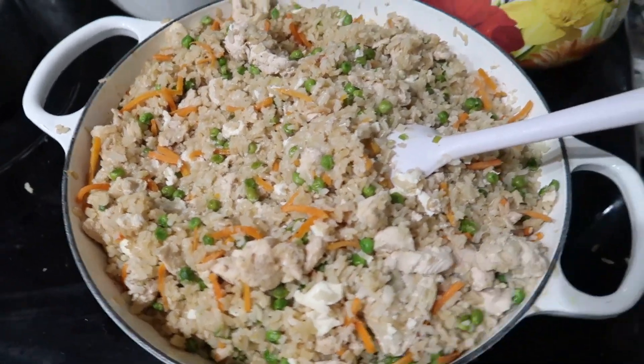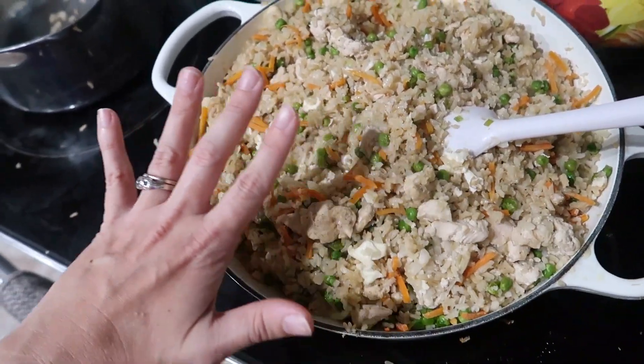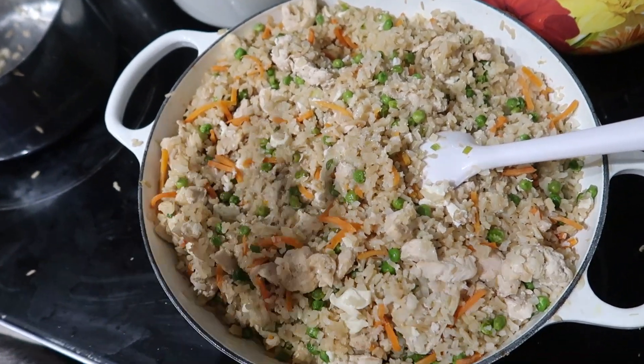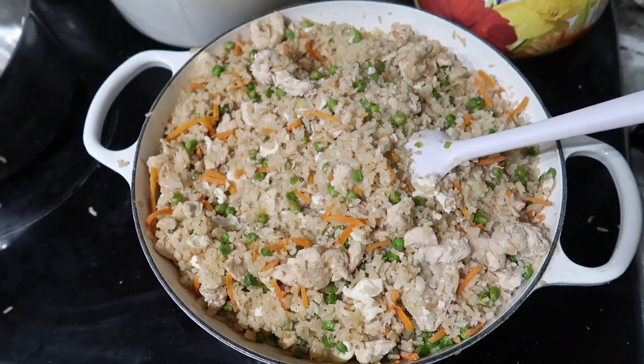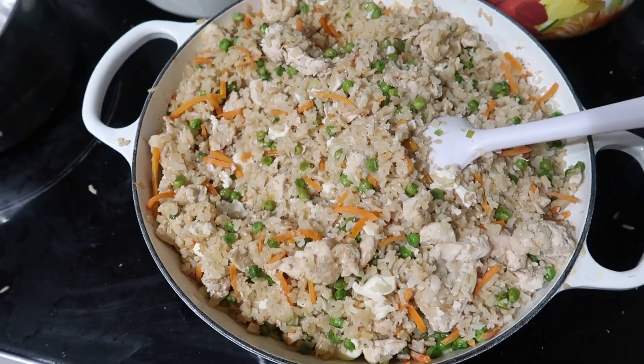That is dinner tonight. It's a one-pot meal, but I scatter rice everywhere — I don't know why. I don't know why I get rice everywhere when I make this meal, but there's literally rice all over my kitchen.